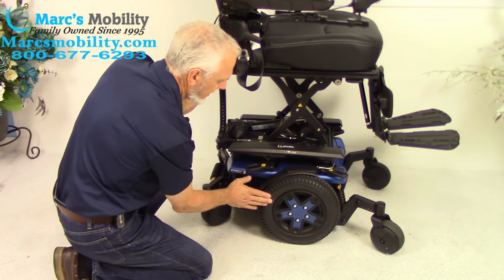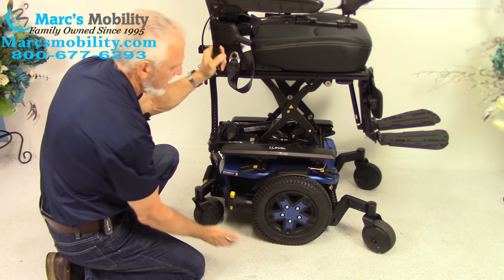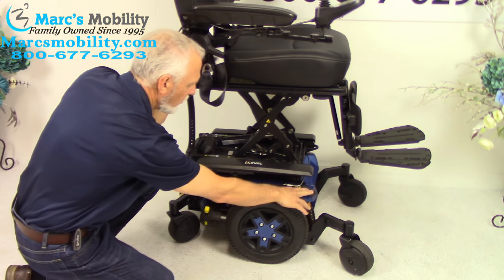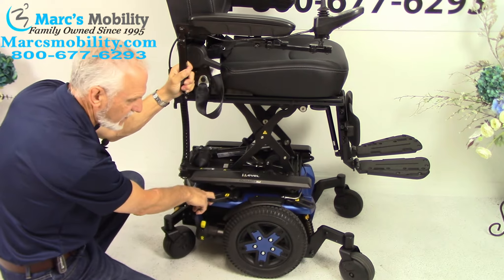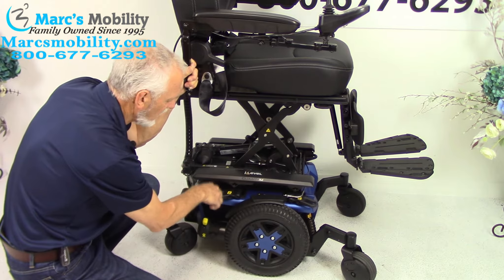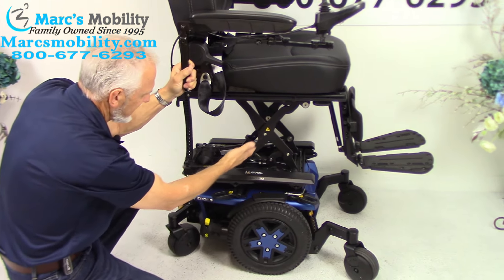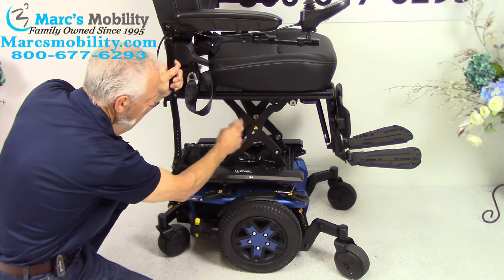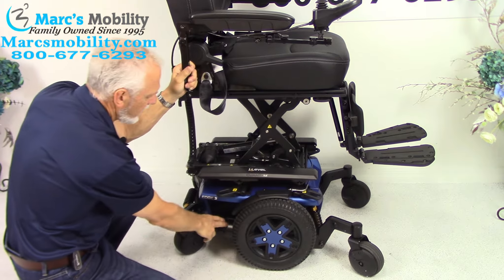We have 14-inch solid non-marking tires, with caster wheels in the front and back. Like all Quantum Edge 3s, you've got super anchor points — one here, one here, and two on each side, four altogether. This is where you secure your chair to a lift or van for transport. These anchor points are on the frame and they're not going anywhere. Right here you can see your actuators — this is the seat lift frame, which is a four-point frame, giving a lot of stability on both sides.